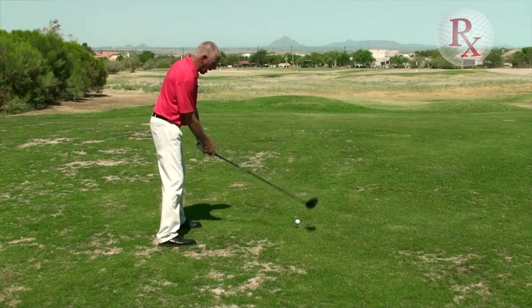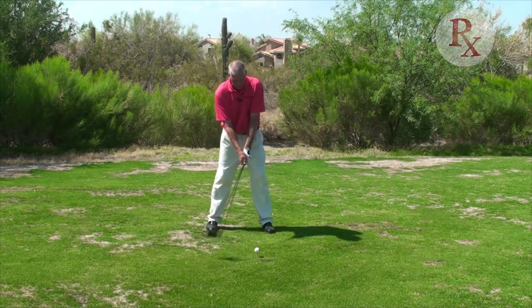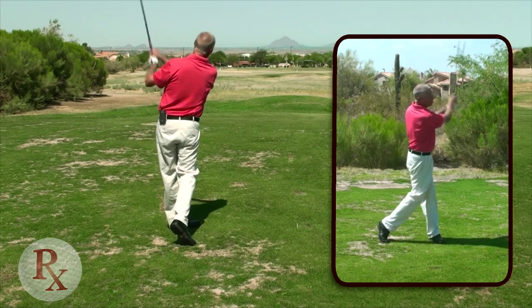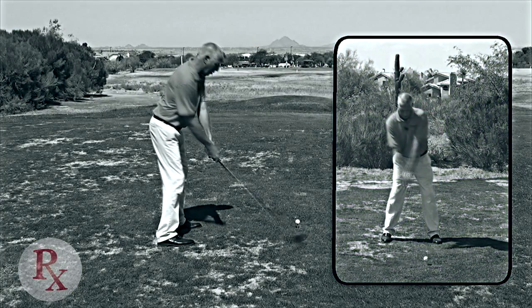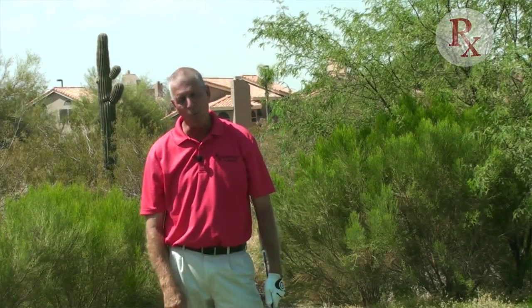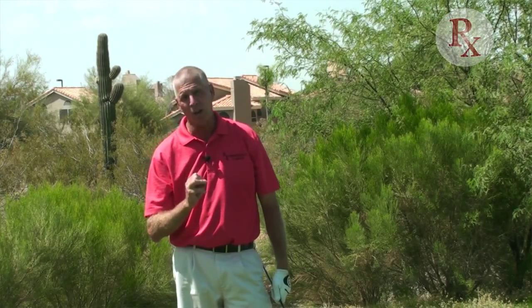Once I've established that correct address position, I waggle the club to release any tension, and then off we go. That's going to drive that golf ball much straighter, and you're going to have way more success. That's the fundamentals of a pre-shot routine.